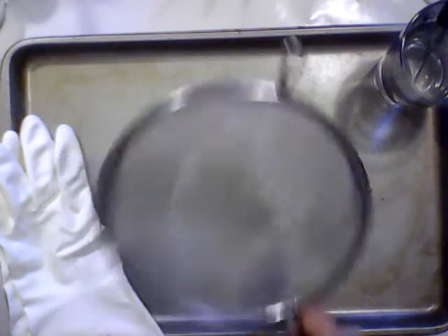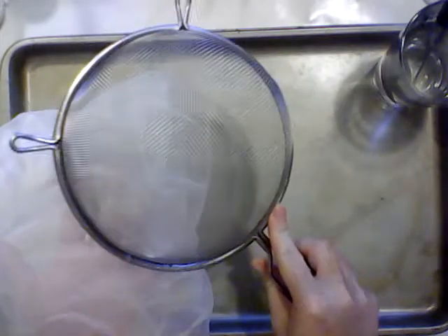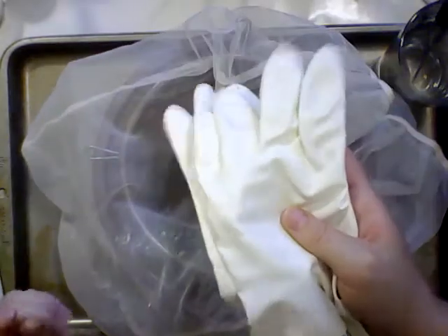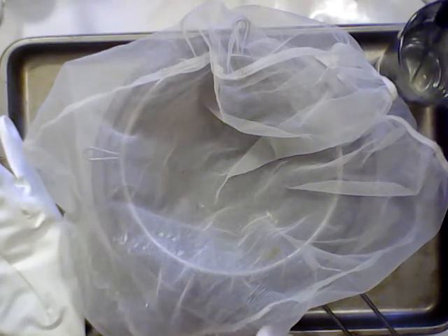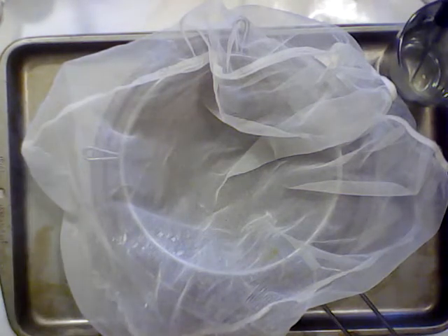You're going to want something to support your cloth to strain it with — I like a kitchen strainer. And you're going to want something to catch your honey in; this is a bowl, but you can use a bucket or whatever you have. The other thing you're going to want is gloves, because this is a really hands-on kind of process, and gloves will be a significant benefit to you.